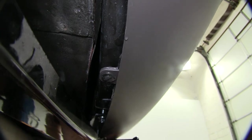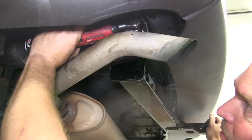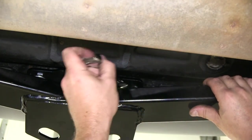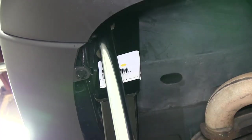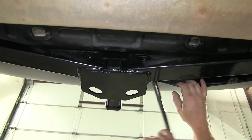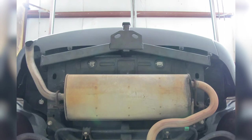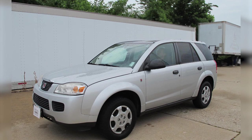Once you have these two on, go ahead and install the other four bolts as well as the conical tooth washers. With everything tightened down, go ahead and torque it to the manufacturer's specification. And with that, this concludes our installation of the Curt Hitch part number C12291 on our 2006 Saturn Vue.